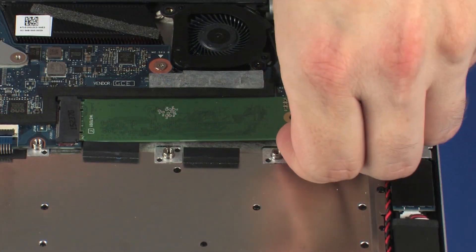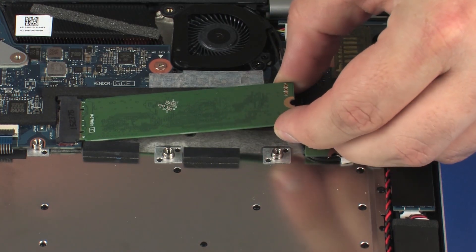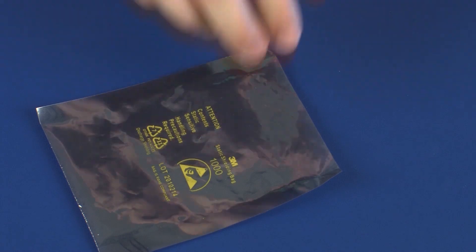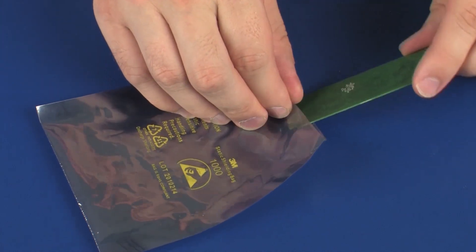Grasp the solid-state drive by the edges and pull gently to remove it. Place the solid-state drive in a static-dissipative bag.